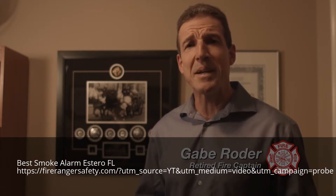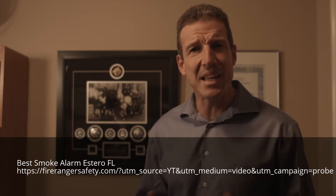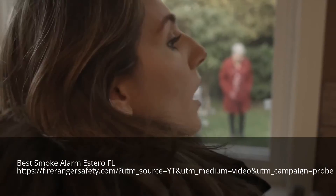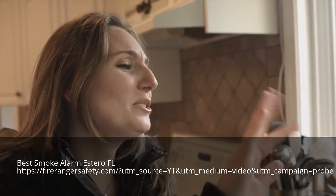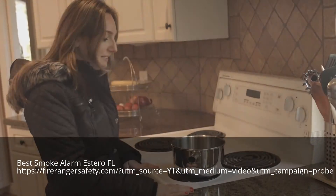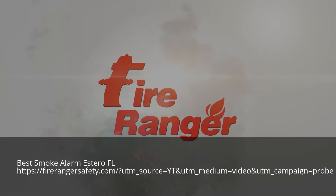I witnessed a significant amount of kitchen fires — fires that cause a tremendous amount of property damage, injury, and even death. In my 25 years of firefighting, I've never seen a product as innovative as FireRanger come on board. I strongly recommend that every family install a FireRanger because it will help you keep safer at home. FireRanger saves lives and protects your property with peace of mind. FireRanger is a good friend.